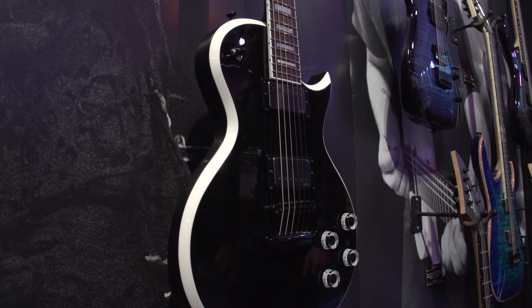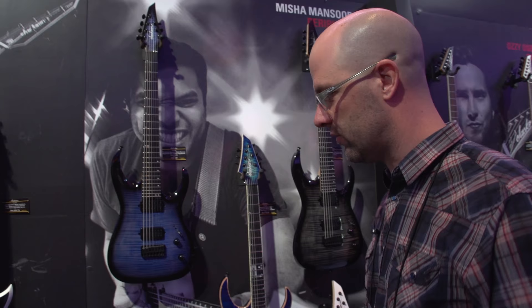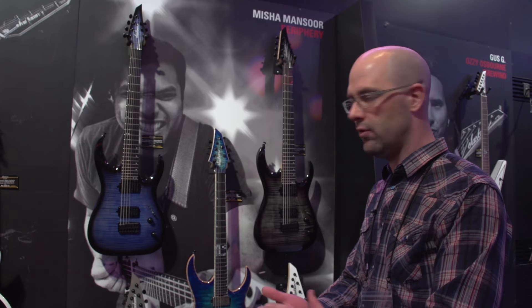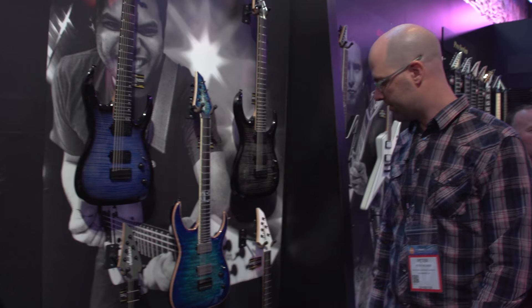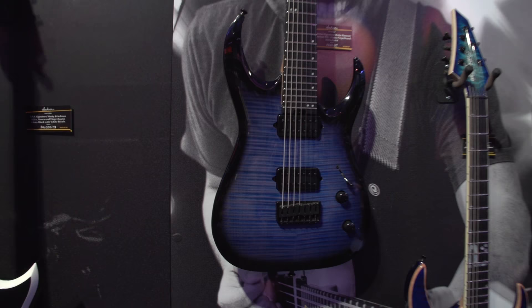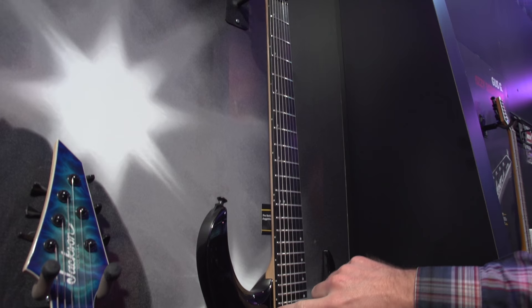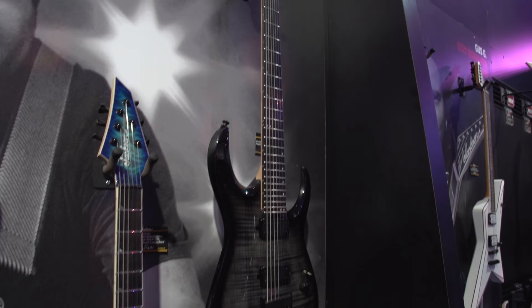Next to Marty, we launched Misha Mansour's USA model last year, which has been a huge success. We've been working closely with Misha to launch an import version of his Juggernaut model. It comes in four different variants: two seven-strings in trans colors — ocean burst and charcoal burst. These come with a 16-inch flat radius, ebony fingerboard, offset dots, illuminating side dots, and the AT1 headstock, the same as the USA. The six-string specs are similar.